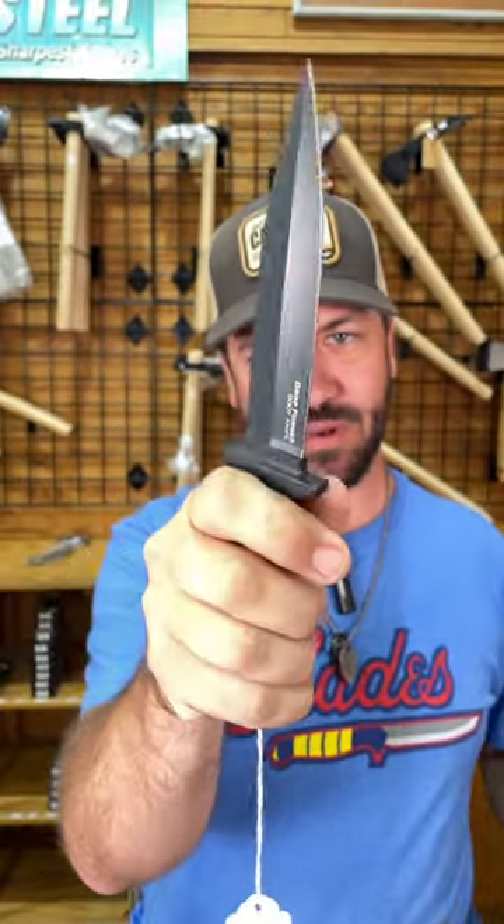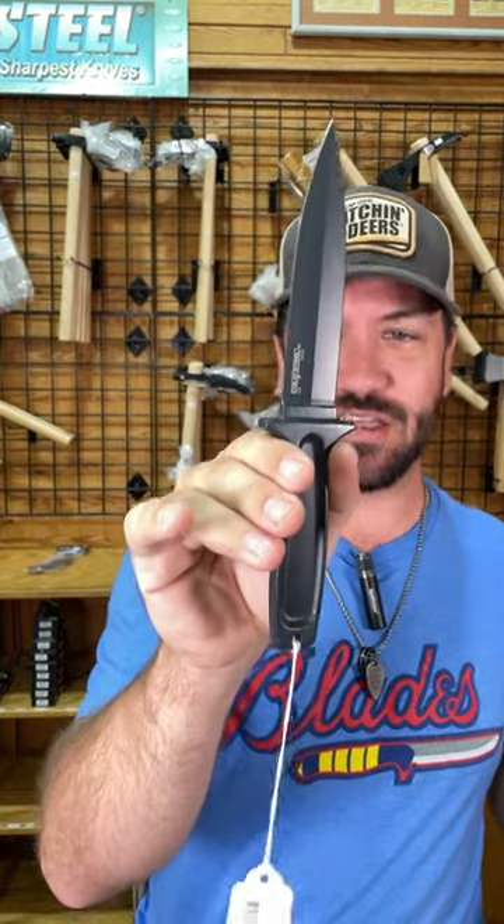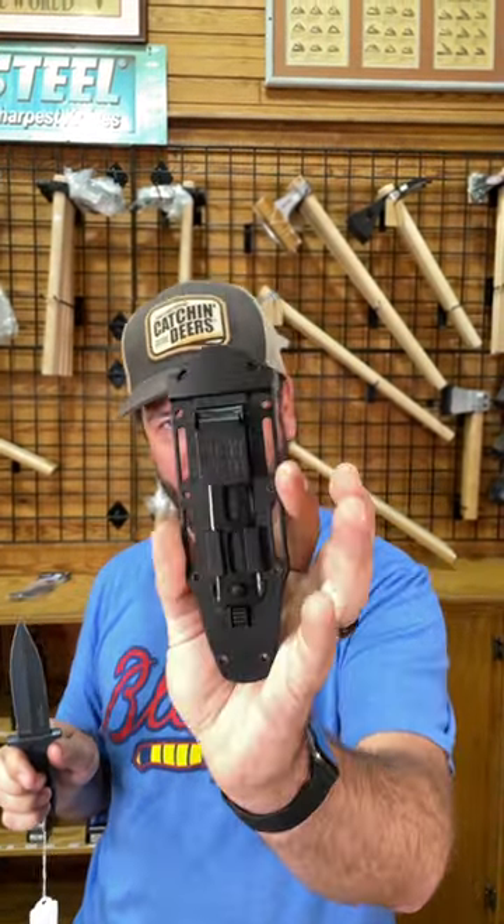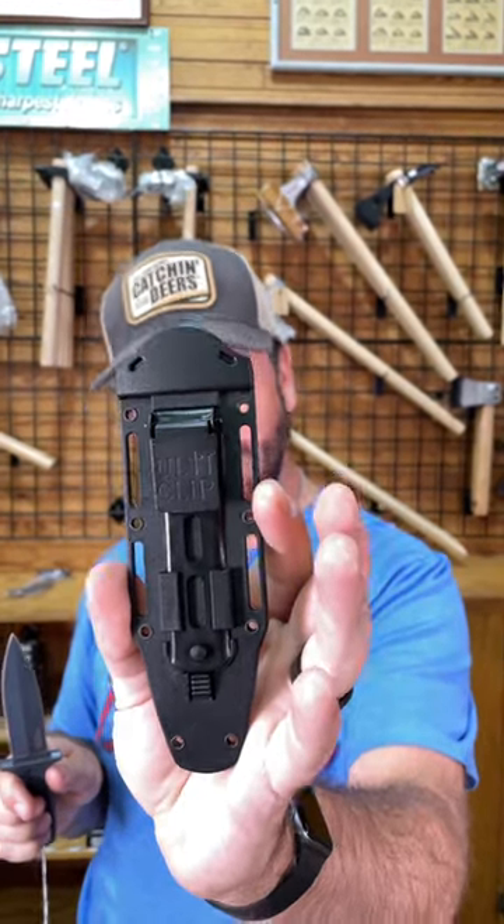52-100 on that blade steel right there. This is definitely a full tank fixed blade, all one solid chunk, coming in at $59. The drop forged boot knife comes with a really nice molded plastic sheath and the ulti clip already installed, so you are set to go. That's a fantastic deal at $59.99.